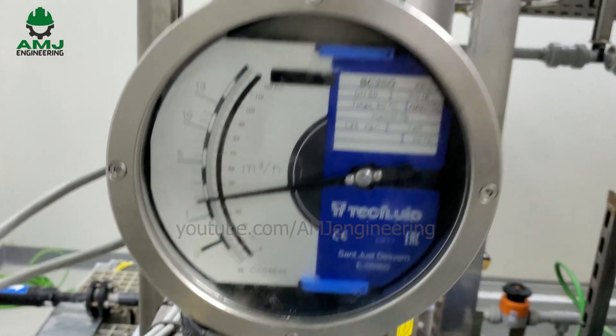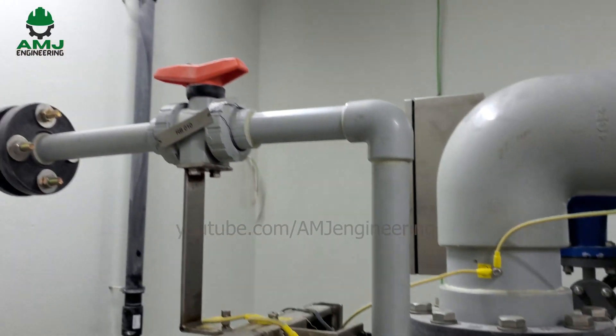The final product then travels to the seawater pipeline to prevent biofouling in the system.